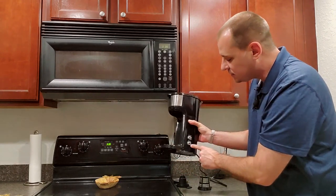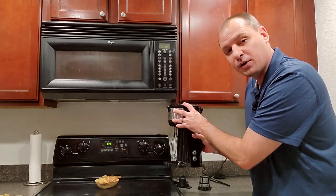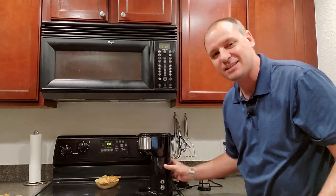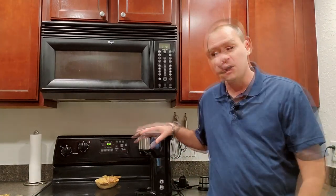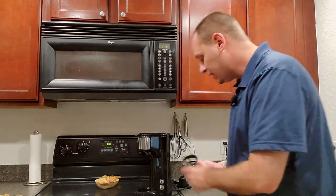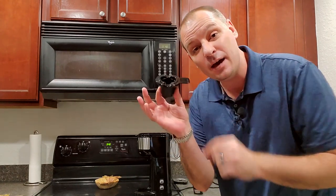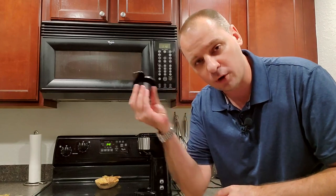The Siboli single serve coffee maker also has automatic shutdown — after you push the button and brewing is finished, the coffee maker shuts down automatically, which helps prevent any accidents. You also get two ways to brew: traditional ground coffee or any American K-cups. It doesn't have to be Keurig brand — any coffee pod similar to a K-cup will work in the Siboli.